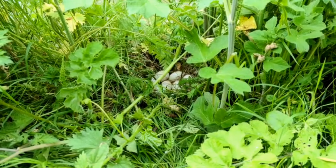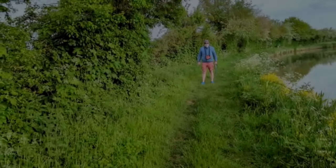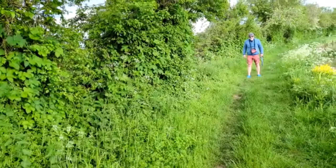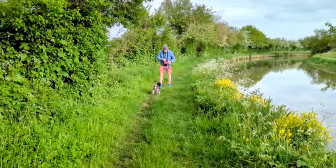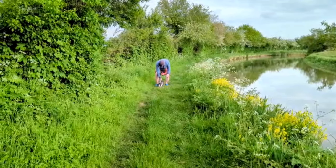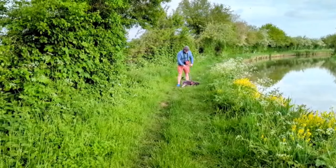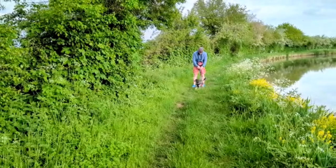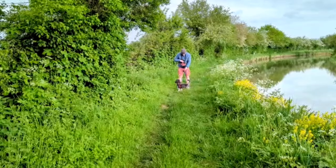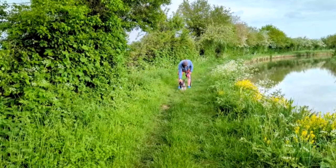So one of the things that we like to practice when we're out and about is recalls with Ernie, so that when Danny needs to put him back on a lead, Ernie will go back to him happily. The last thing we want is a dog that only gets put on a lead when he gets dragged back to the boat, so we practice this.